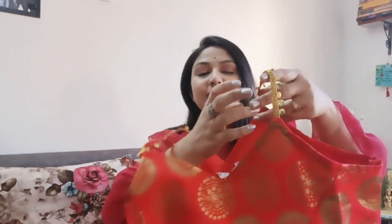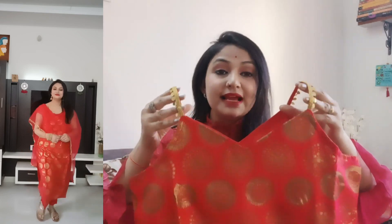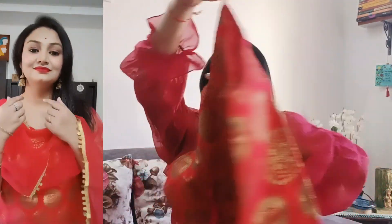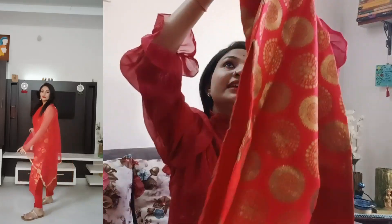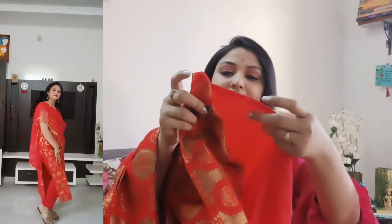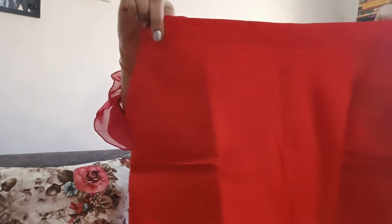This is a 3-piece suit set from the brand Inddus, and it is pretty beautiful. The inner is in crepe fabric which is soft. The pant is bright red — you will get the front and back side, and the back side will have elastic, and both sides will have pockets.